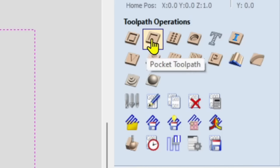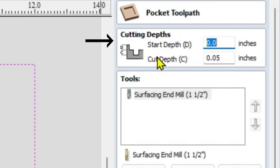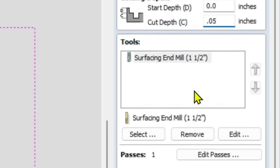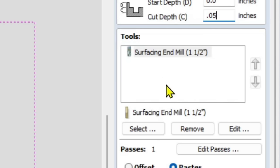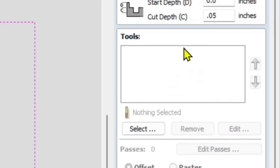Hover over it — it says 'Pocket Toolpath' — and select it. Set the depth: when surfacing we only want to take off a little bit at a time. The start point is zero, at the top of the surface, and we're going to take off just 0.05 inches. Next, in the tools white box, you may have existing tools like a quarter inch or drill bit — select each one and click 'Remove' to eliminate them all. Then click 'Select' to bring up the tool database.